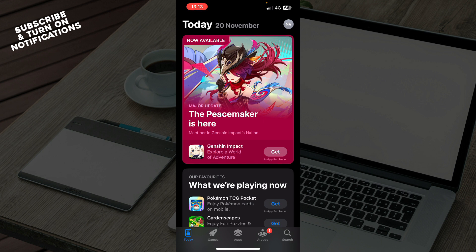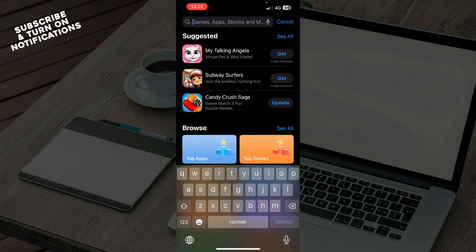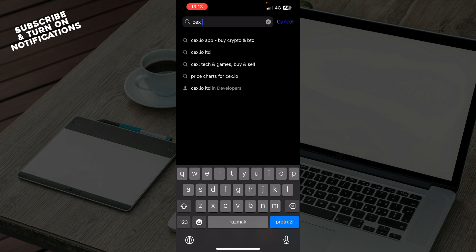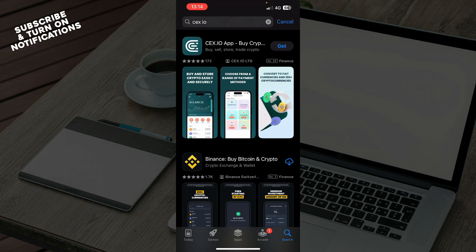Now, when you open the App Store, as you can see, you have the Today tab, the Games tab, the Apps, Arcade, and the Search tab, which we need. Here you just need to go and type in the search bar, type in the app name. So it's CEXIO and click Search, and then just click on the app.